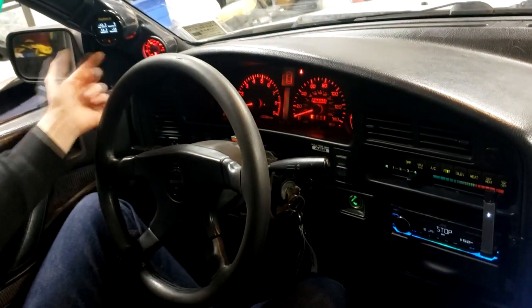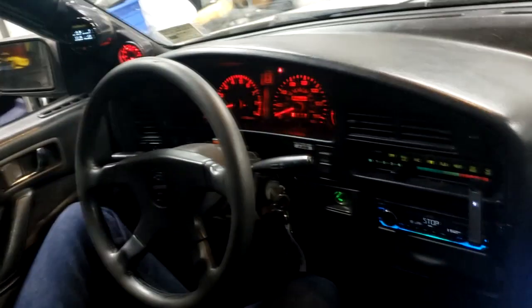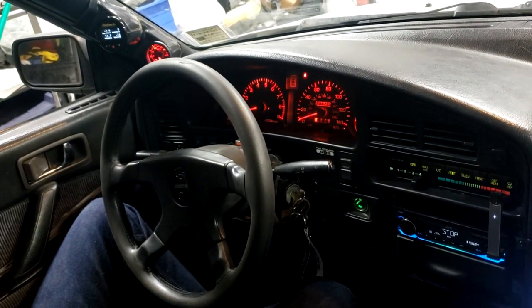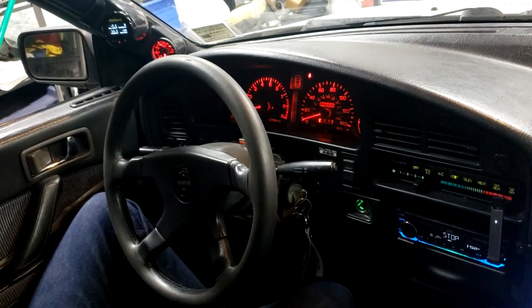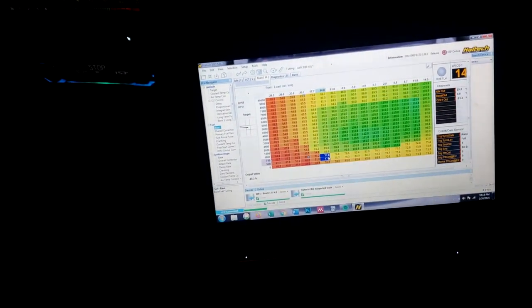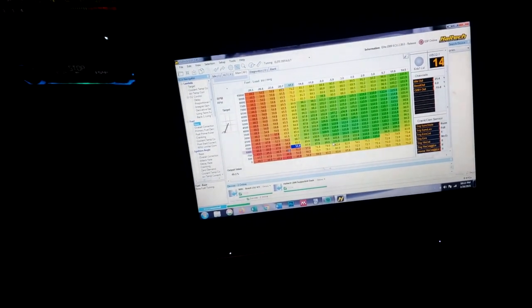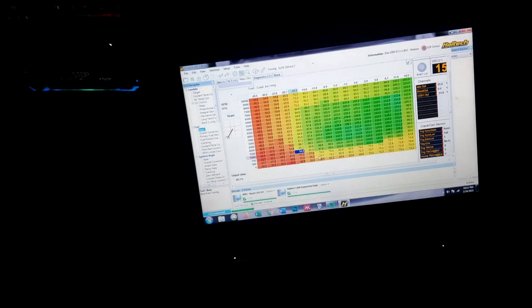What are the trims at? Negative 12, 13... 8, 7. I'm just taking fuel out in this low RPM, low vacuum area, just trying to play with things and see what it likes, just so we can get more miles on it.